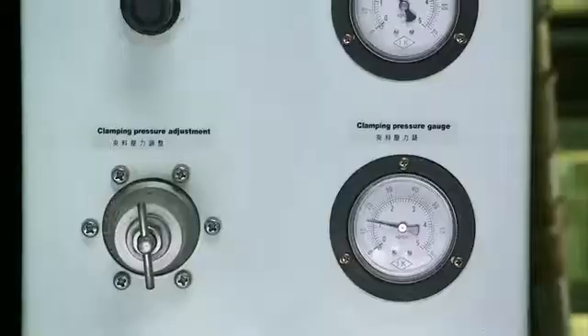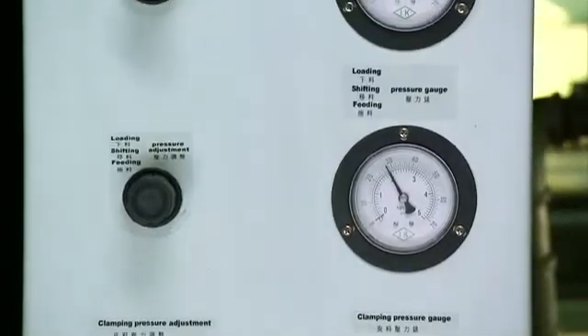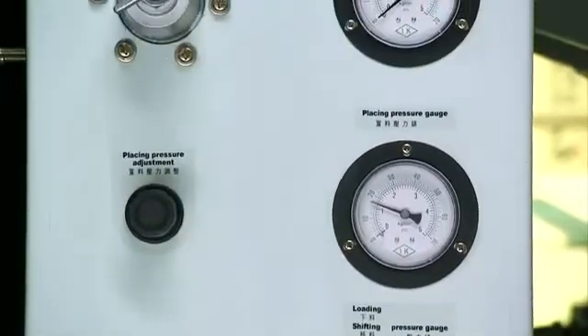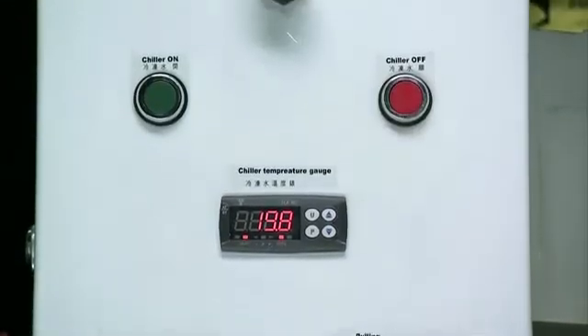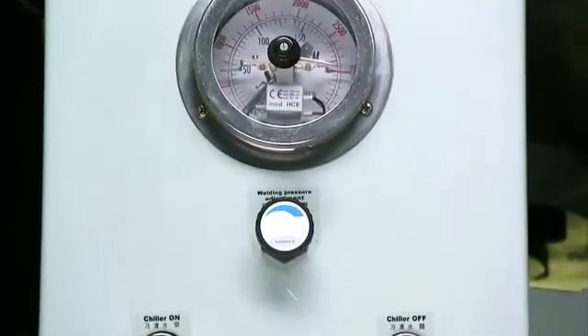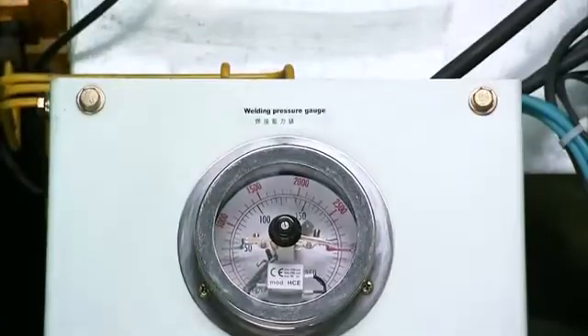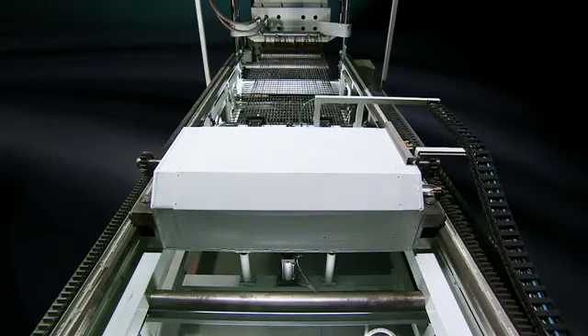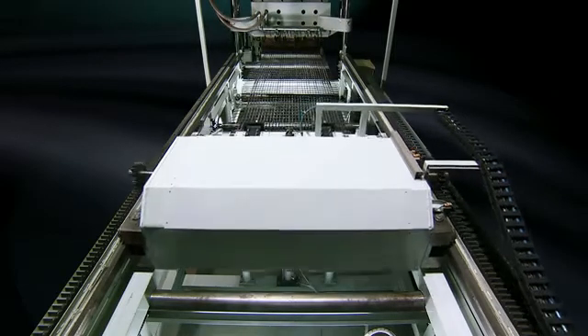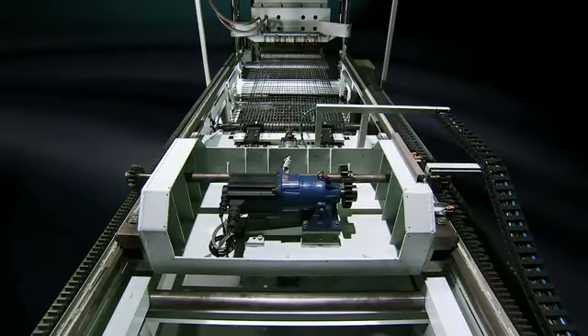You also get simultaneous viewing of all weld data from the user-friendly panel. The movement of the grating along the work table is driven by a Mitsubishi PLC-controlled servo motor for highly accurate stopping.